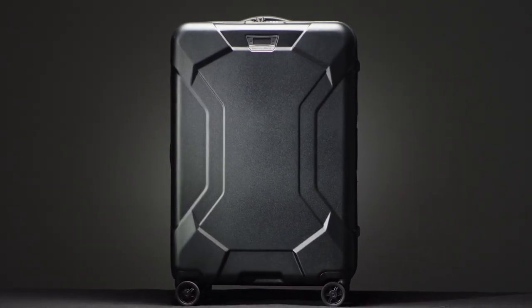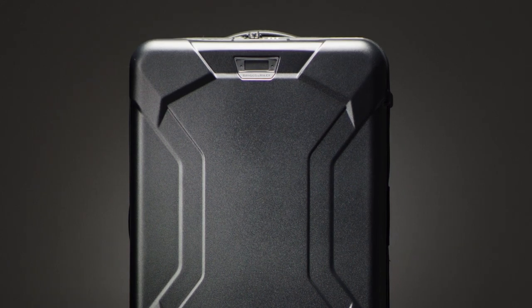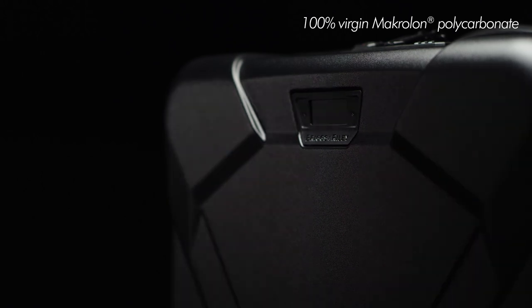Built tough to transport your valued cargo anywhere in the world, the Medium Spinner is prepared to tackle any travel itinerary. Made using three layers for scratch resistance with 100% virgin Makrolon polycarbonate, the Torx outer shell is high strength and lightweight.